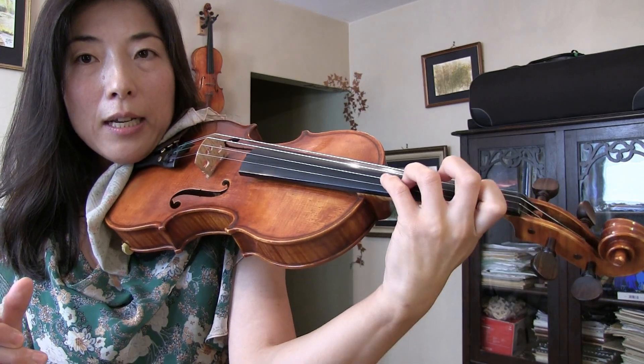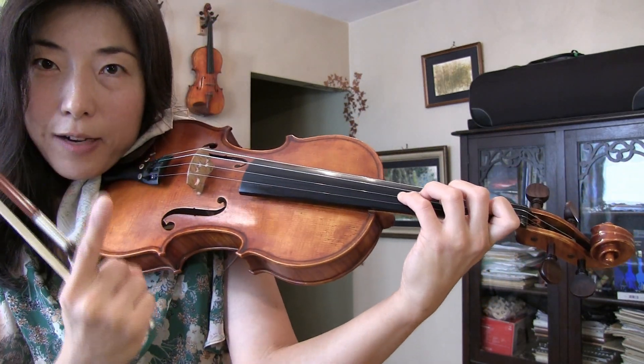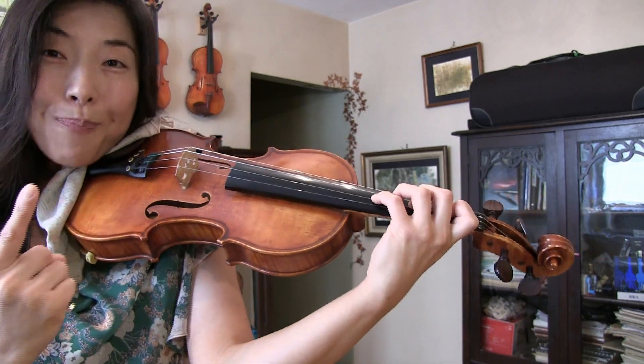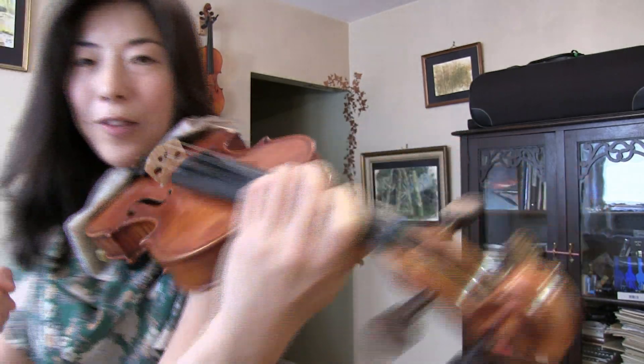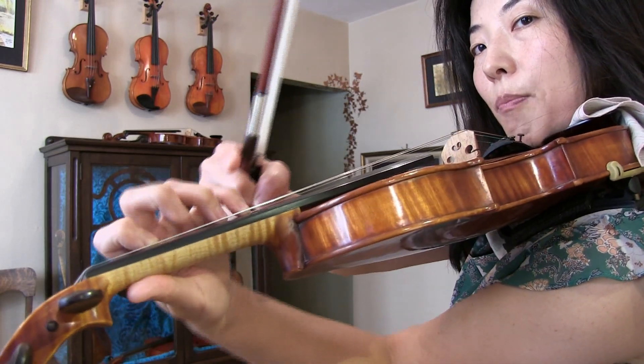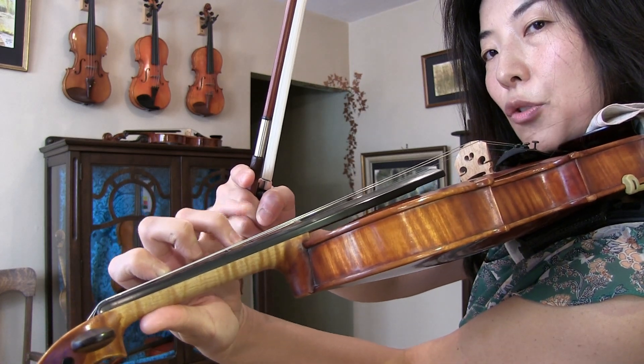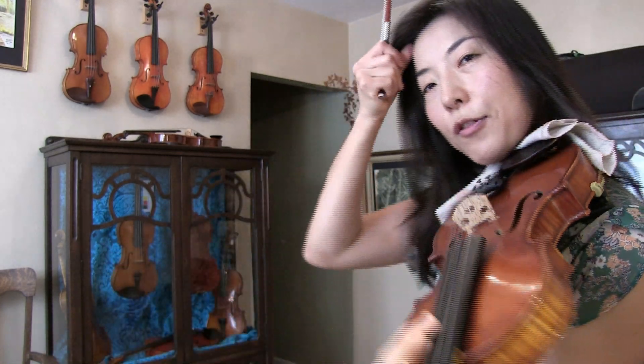If you turn it and it's still not enough, another thing you can do is raise your left hand a little higher up toward the ceiling. What it does is by raising your left hand up, you're lengthening your pinky. It allows you to be able to curve it and therefore you have a little better control. That's one way of doing it.